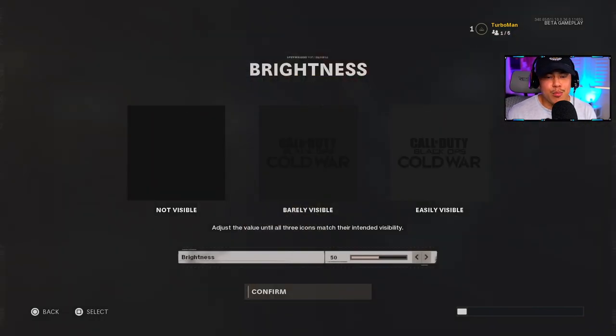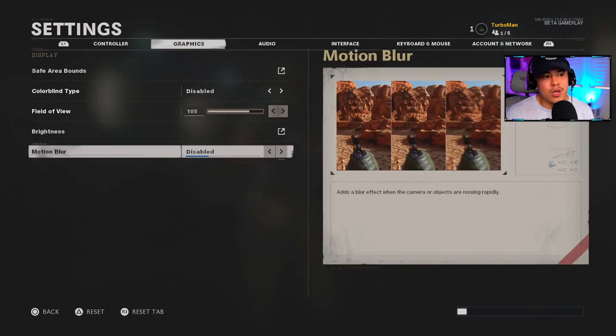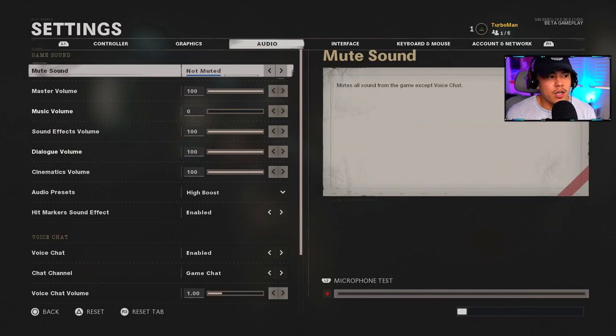For Brightness, adjust it depending on how bright or dim your TV is. I have it at 50 since I'm a content creator and want default settings. Motion Blur you definitely want disabled — with it on Self Only or Enabled you can see on screen how unpleasant it looks, and when moving around the map you might miss an enemy because everything is super blurry.